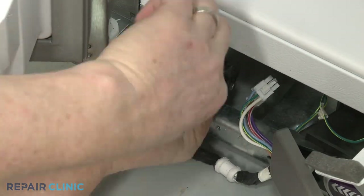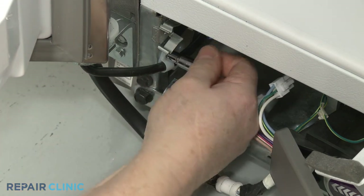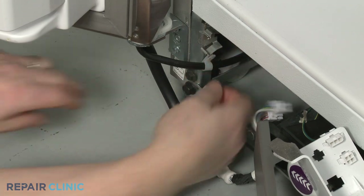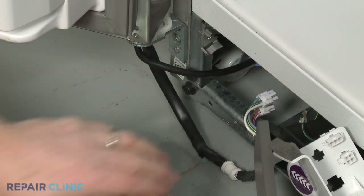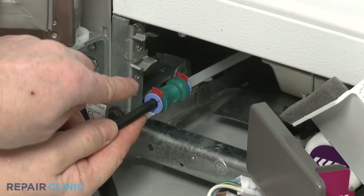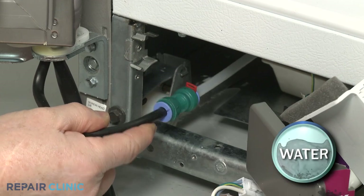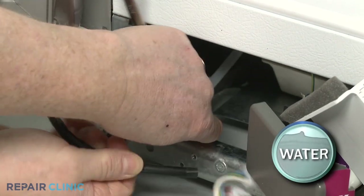Next, unthread the screw to release the dispenser fill tube retainer from the frame. Remove the retainer. Now use a small flat-head screwdriver to remove the locking clip securing the dispenser fill tube to the coupler. You can use a 7/16-inch wrench to help depress the retaining ring to release the tube.